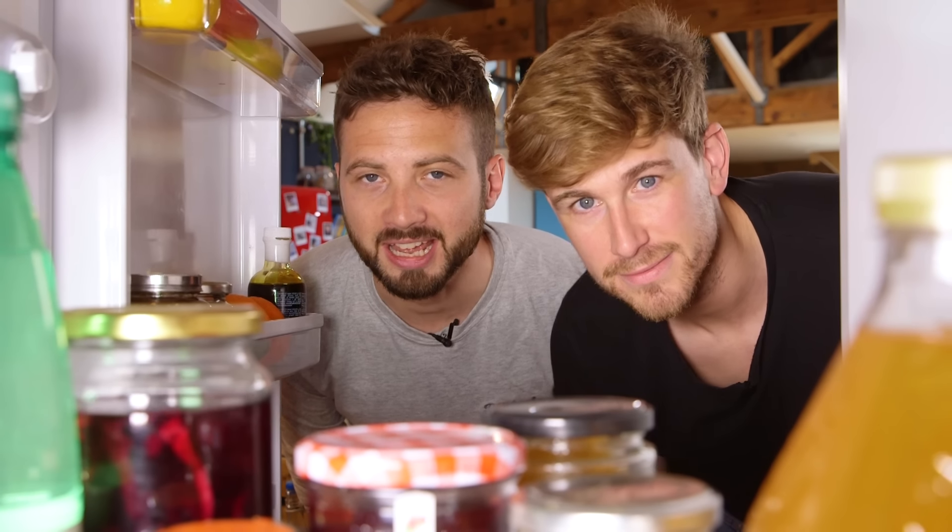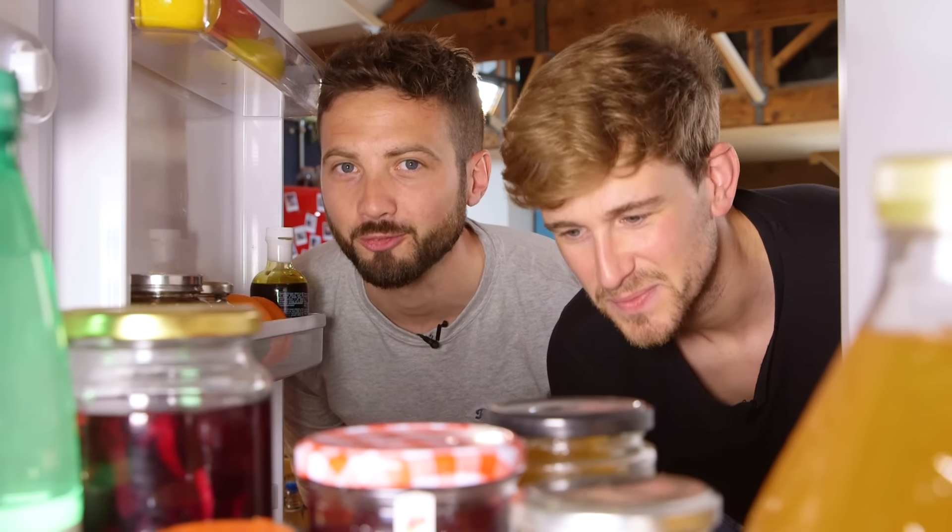Hey everyone, I'm Mike, this is Baz. And today it's time for your favourite format, my favourite format, Pass It On.